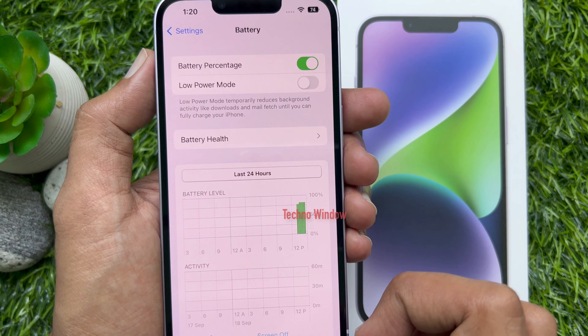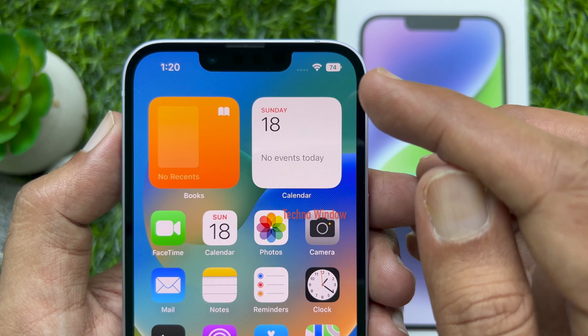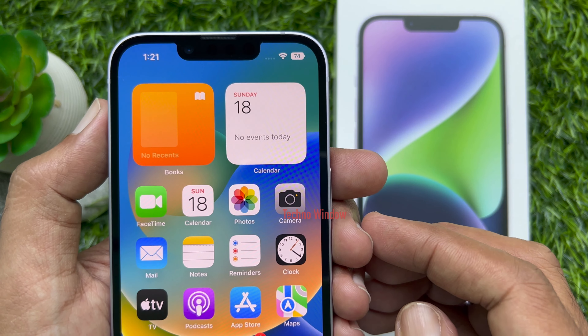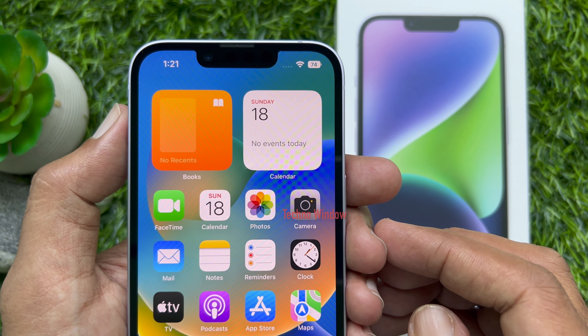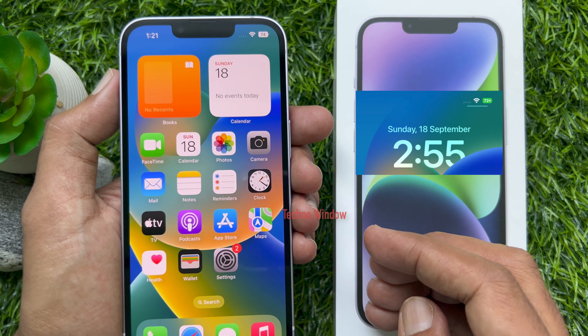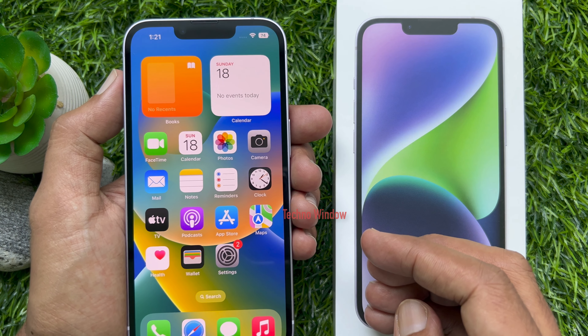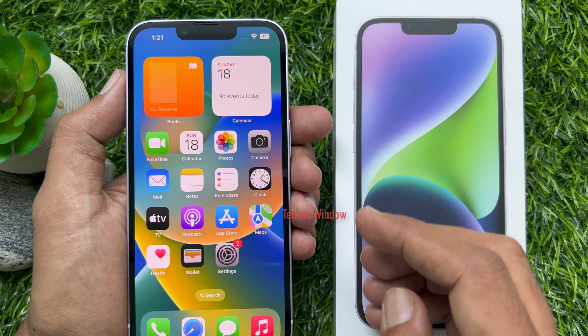The percentage appears at the top right of your iPhone screen. When you have under 20% battery remaining, the icon turns red. When your iPhone is charging, the battery icon turns green. These are the steps to show battery percentage on iPhone 14.